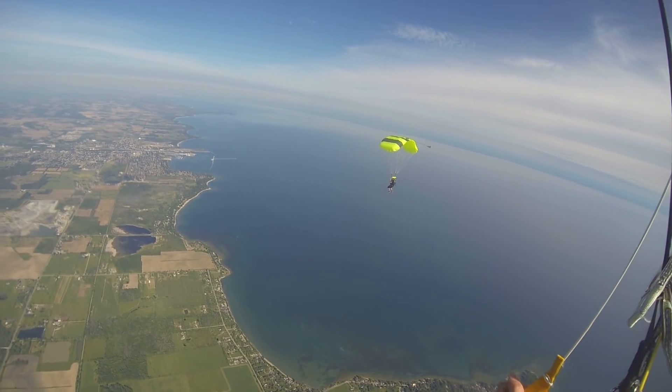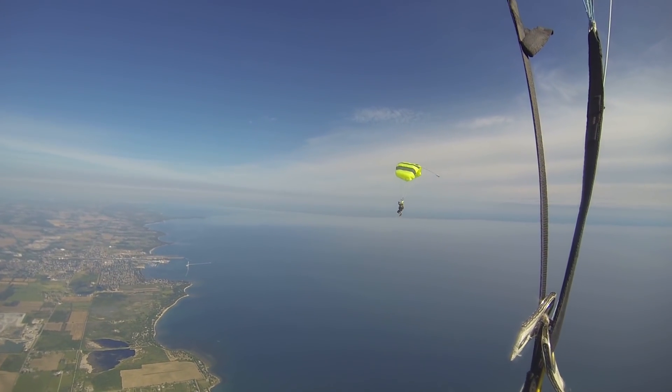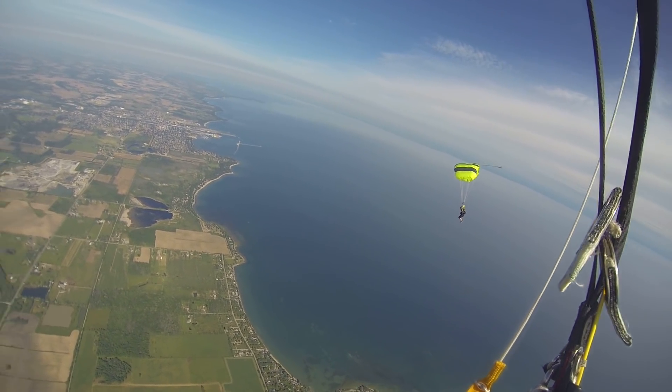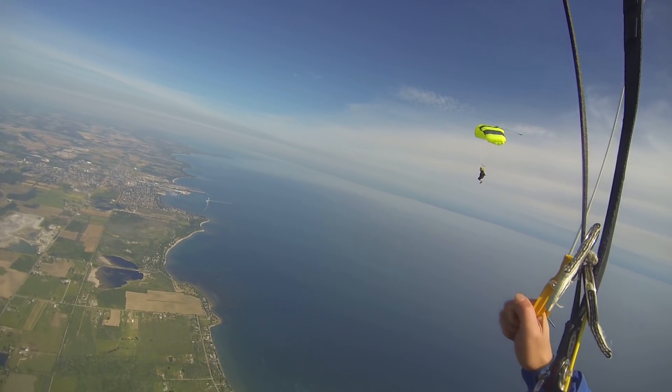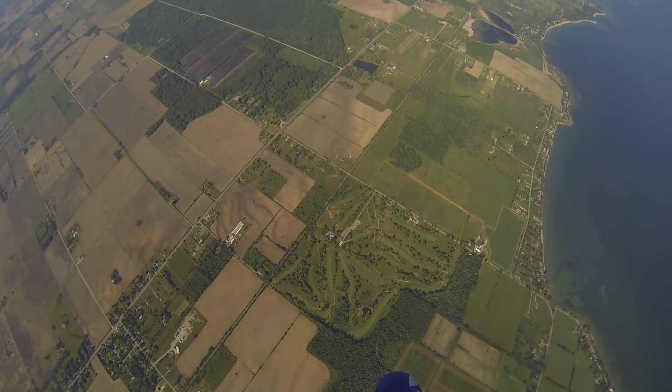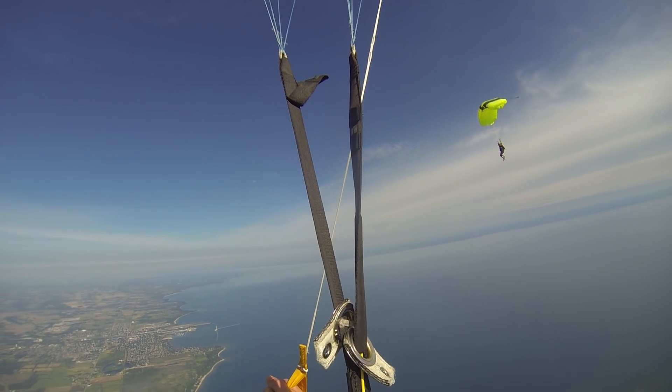Now do some flares. Okay. Nice. Good. Let it up, dive. And do some flares again. Now let it up and surge it a little. What does it feel like when you surge it? Yeah. Alright, let's do a right turn. Uh-huh. Right turn, 180.